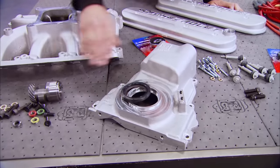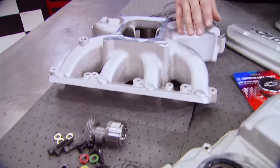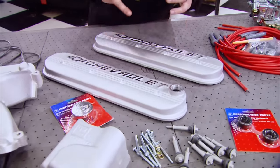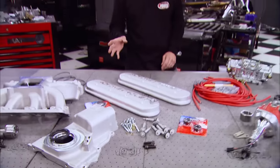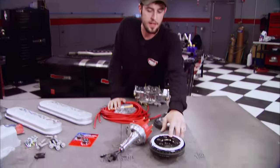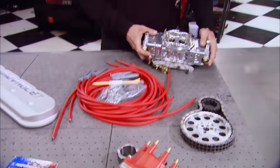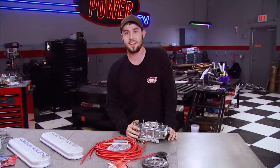The kit comes with a front cover, a distributor drive gear kit, a four-barrel GM Performance intake manifold, a set of valve covers, and all the hardware you need to get that side of the job done. What it doesn't come with — and you will need — is a new dampener, distributor, wires, and a carburetor. Now to get started, Joe and I are going to tear down our stock LS1.